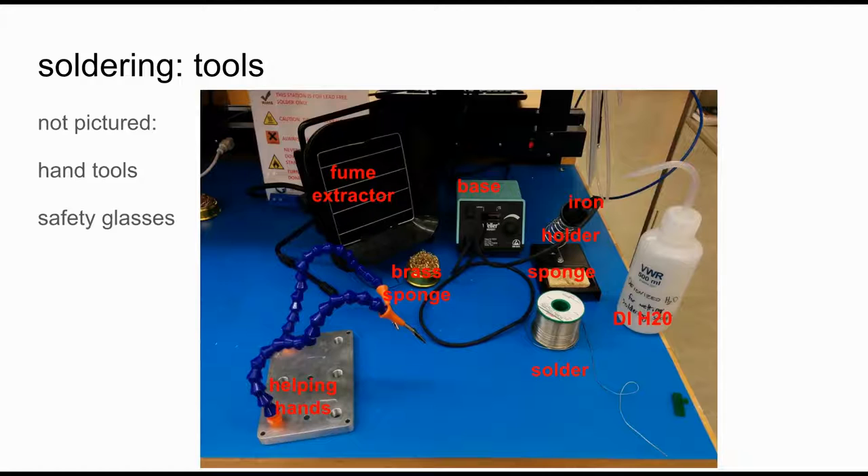Now to the nitty-gritty of actually soldering. Here's a picture of a typical soldering setup. You have the base, which controls the temperature of the iron, and a holder to make sure you don't burn yourself. You can have a sponge wetted with deionized water, or a little brass sponge that doesn't need any water, to clean the tip. Here's a reel of solder — just a nice flexible wire. You always want something to help hold things mechanically in place, and last but not least, a fume extractor if not in a well-ventilated space, some hand tools, and safety glasses.